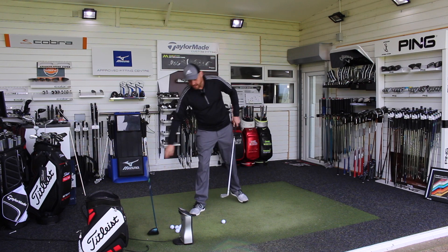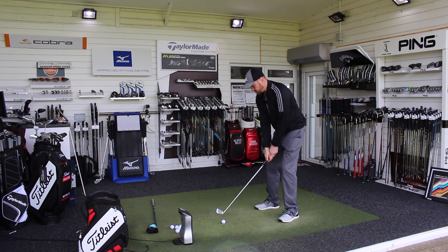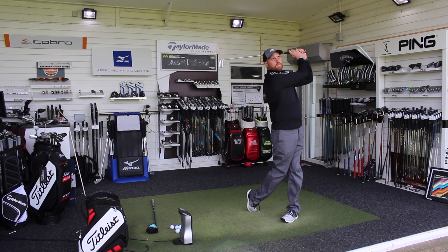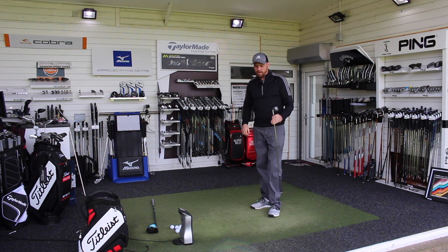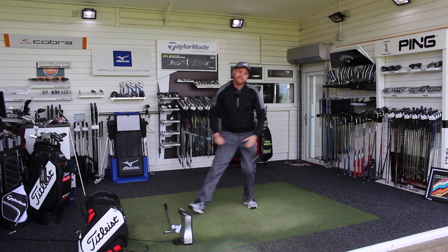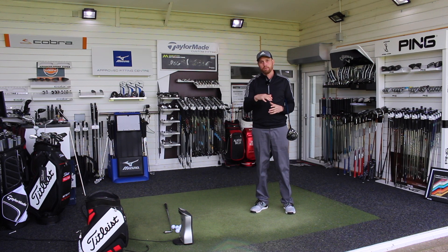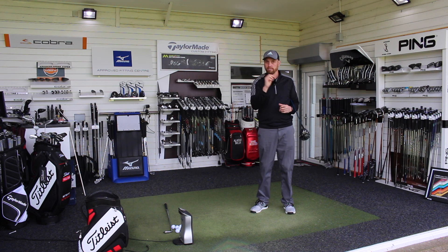So first of all I'm going to hit the iron shot. And a nice strike — just drifting a little bit to the right on the breeze but that felt good. What we can see there is the angle of attack: the way the club head is moving into the ball, it's traveling down, hitting ball and then ground.